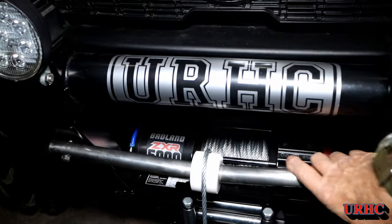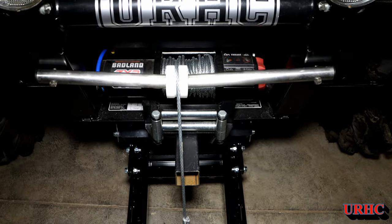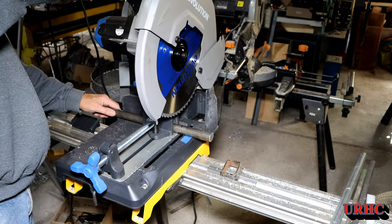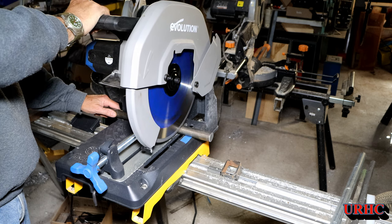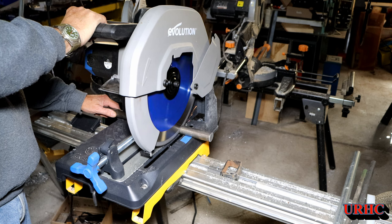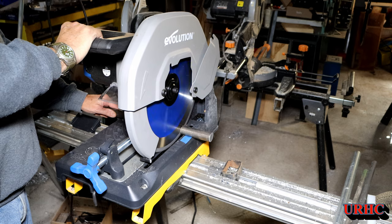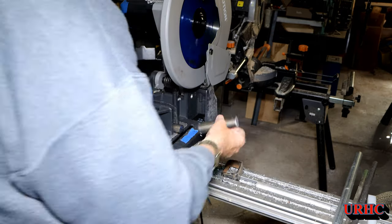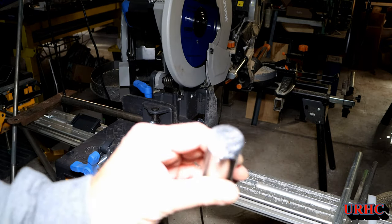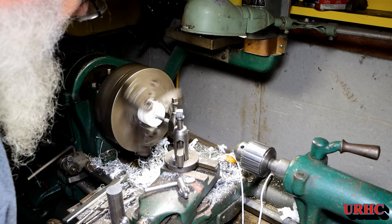Instead of buying the KFI pulleys, I decided to make my own. You can see I tried a piece of stainless steel pipe first with a pulley I built, but that bent right away. Once I proved the concept, I went on eBay and ordered a decent piece of inch-and-an-eighth tool steel. This is high carbon steel — the angle grinder didn't like cutting it, you can see the flame, but it did a really good job.